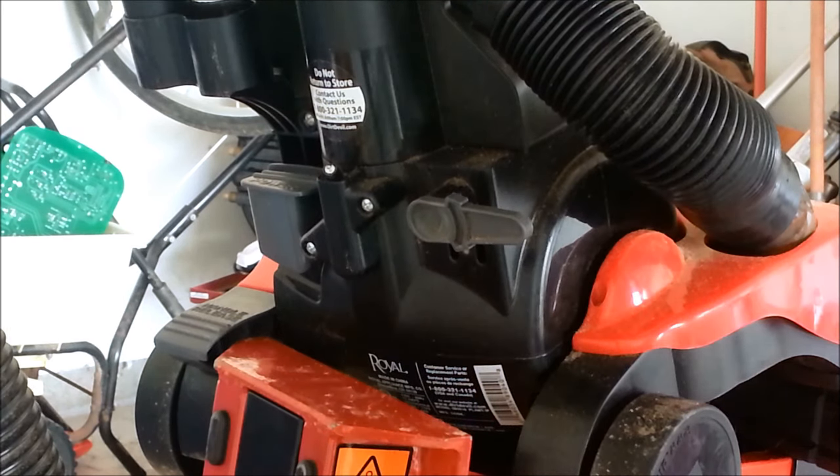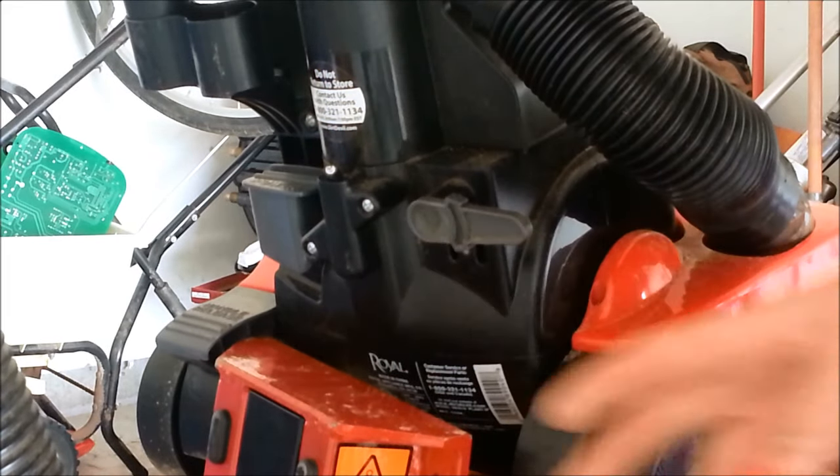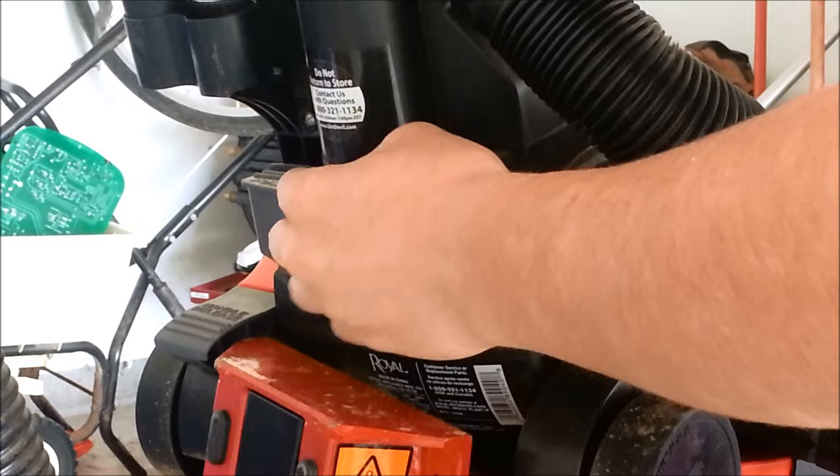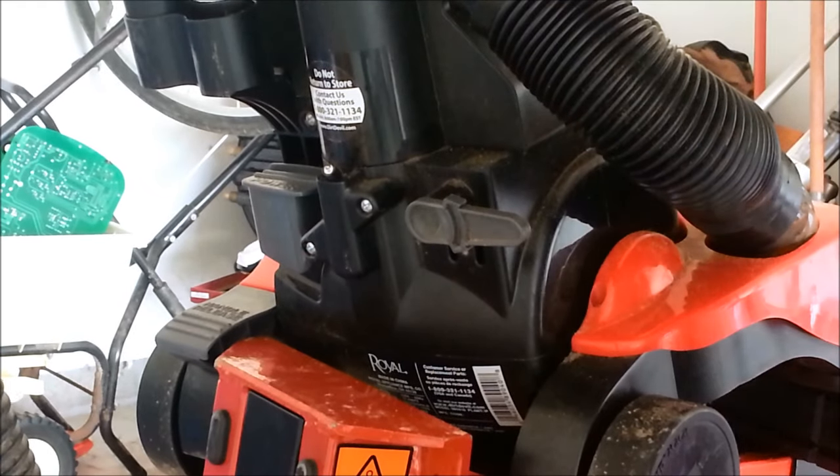So if you have not already, there should be an electrical cord that plugs into the wall somewhere on the backside. Mine was up here but I already cut that. Scrap yards do take insulated wire, or if you strip them down they will take the copper too. So that's the first important scrap tip from a vacuum cleaner.